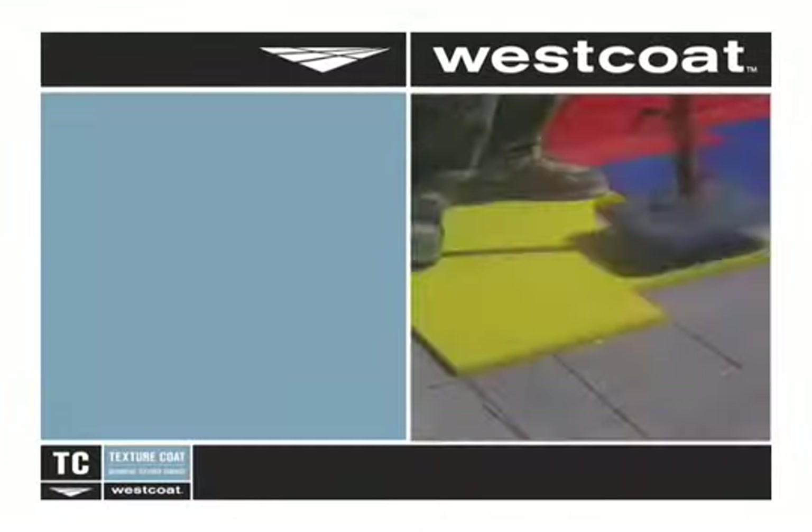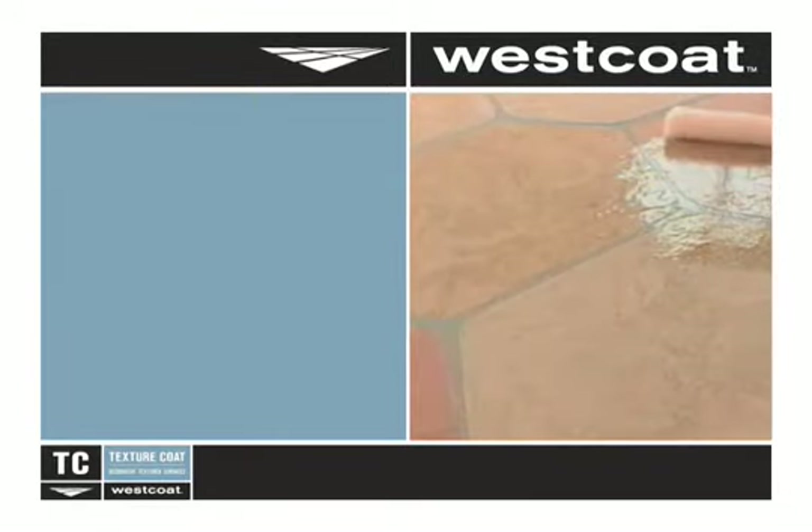Our Texture Coat product line transforms plain concrete into decorative works of art. Texture Coat's finishes work equally well on old or new concrete, and are perfect for simulating the look of flagstone, slate, stone, pavers, tile, or create a look all your own.